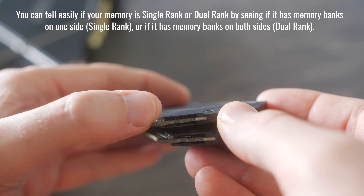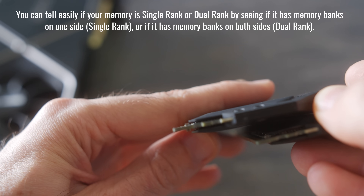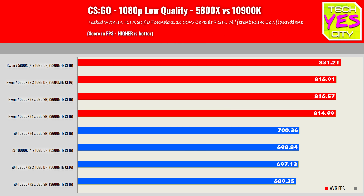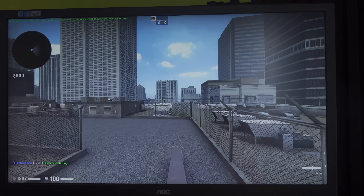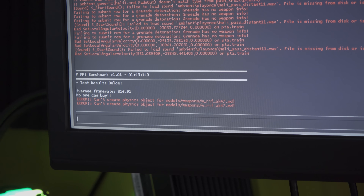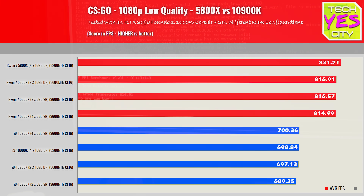We've got CSGO here first. What I'm doing is lowering the resolution to 1080p — not 1440p, not 4K — and lowering the settings, so this will extract any differences and make them bigger. If there are differences between memory configurations, they'll be bigger too. What we can see in CSGO is that the 5800X is beating the 10900K by quite a comfortable margin. But looking at this first graph, there's no real difference between the memory configurations.